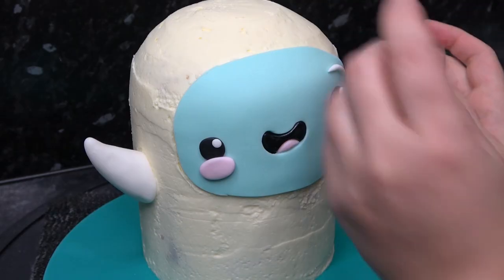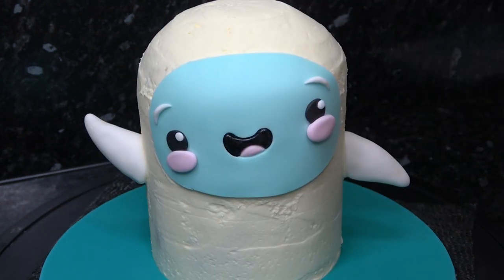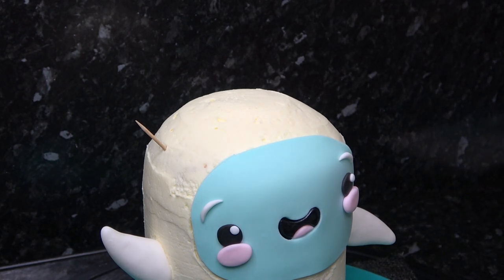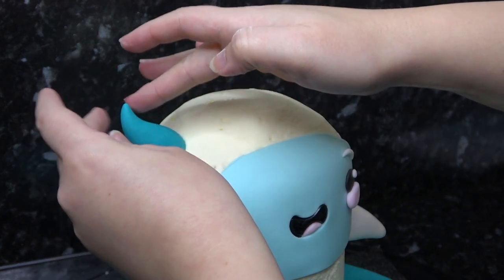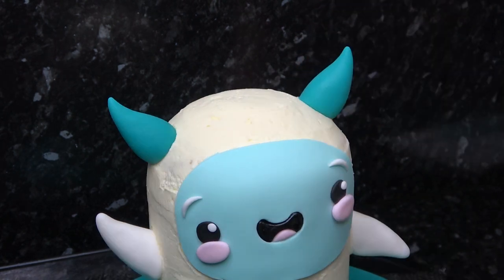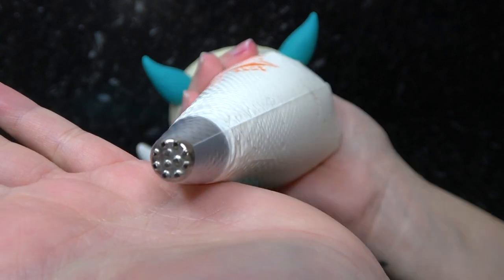The horns are rolled in the same way as the hands, in dark teal, and I'm just making sure they stay put with cocktail sticks. If you are tilting your yeti's head like mine, make sure to also tilt the horns. Here I've got my piping bag full of buttercream and a grass tip.